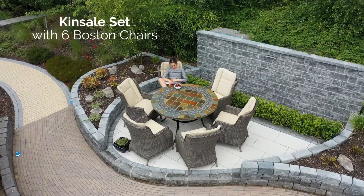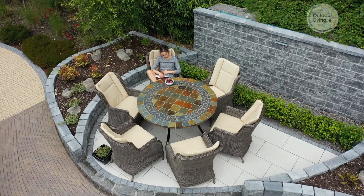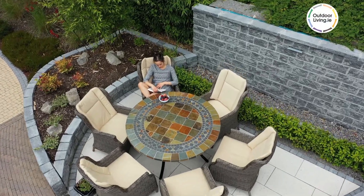The Kinsale set with six Boston chairs is perfect for making the most of your outdoor space. The Boston chairs have a high back, making them extra comfortable.